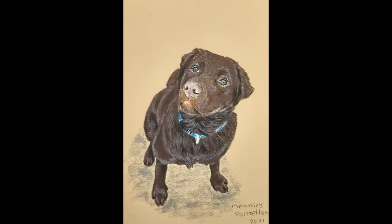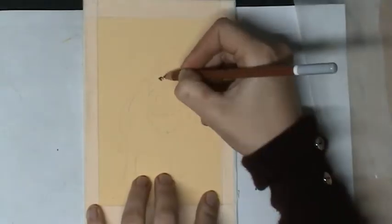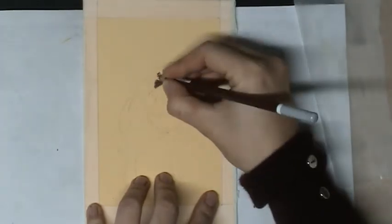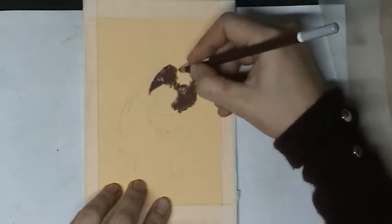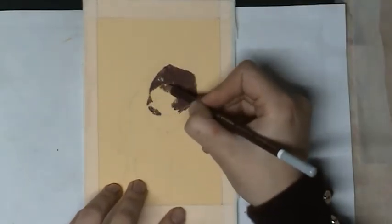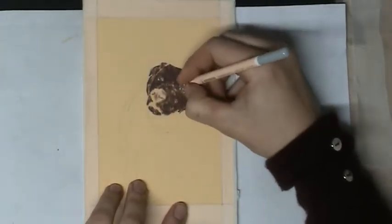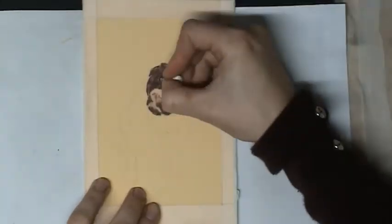Thanks for watching this time-lapse on my YouTube channel. In this time-lapse you see how I'm making this Labrador dog with pastel pencils. I'm starting with putting on the first layer, beginning with the eyes because the eyes are the most important of everything. After that I will put on the first layer of the face of the dog. It's not a standard position — I chose it because it's a really curious Labrador dog.